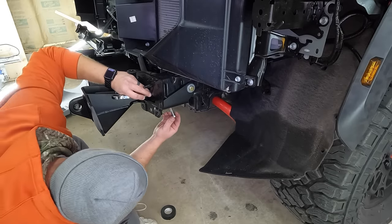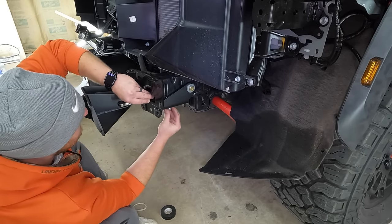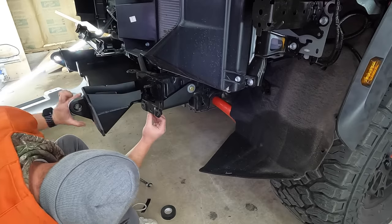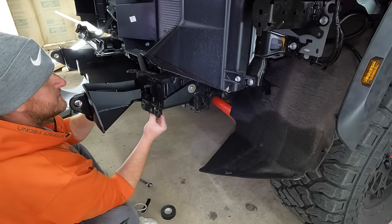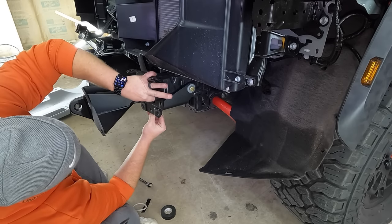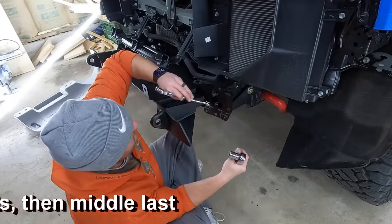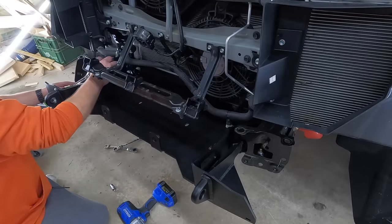Use a size 15mm wrench up top. Do the same for the middle bolt and the front bolt. Once you have all six started — three on each side — go ahead and tighten these six down. Then tighten down the two longer bolts, one on each side.